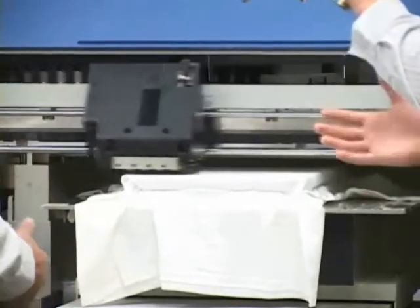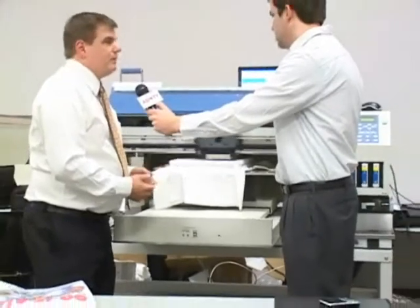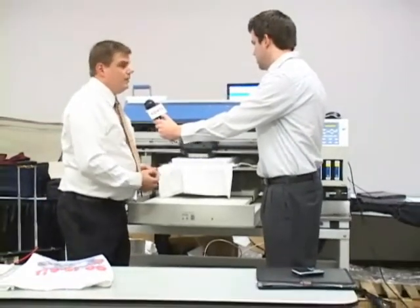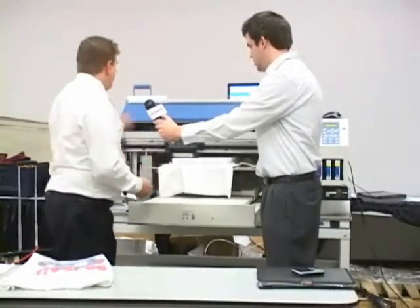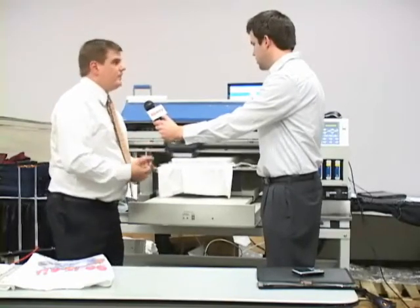How long do you think it would take for a t-shirt to be made? This t-shirt would take about a minute and a half to two minutes to fully print. After it's printed, we need to take it to the heat press and heat press it for 40 seconds to cure the ink into the garment.